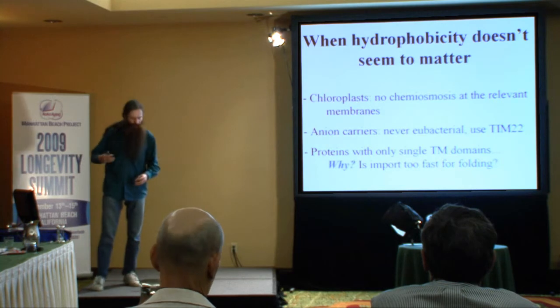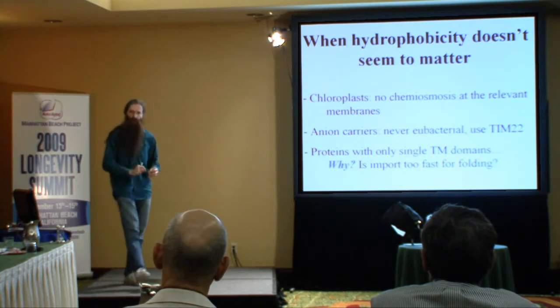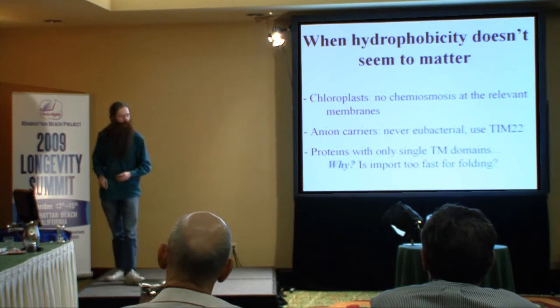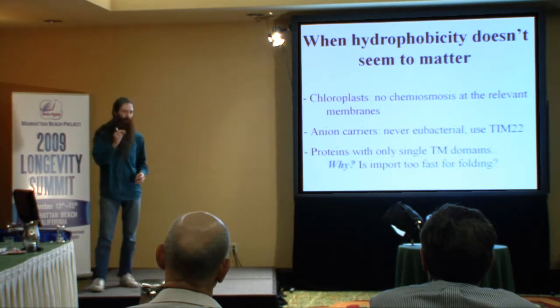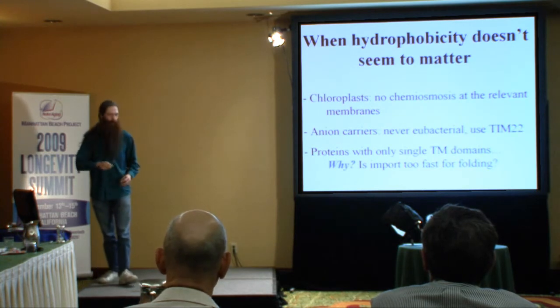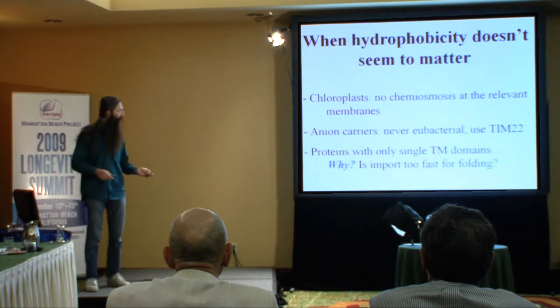There's another interesting hint. It turns out you can make a protein with one really viciously hydrophobic slice in it and it gets in okay - so long as there aren't too many of these hydrophobic domains, these little sub-strings of the amino acid sequence. You don't seem to have a problem with just one.